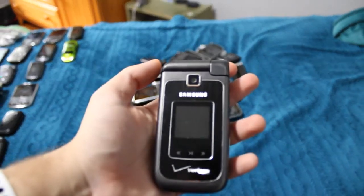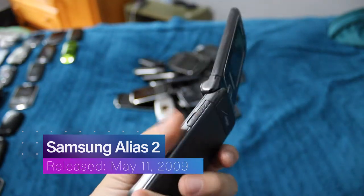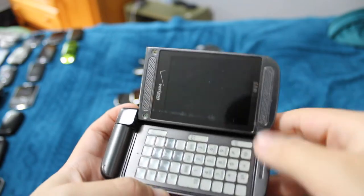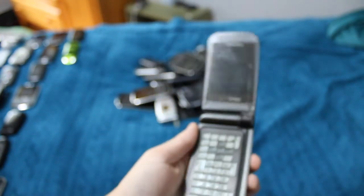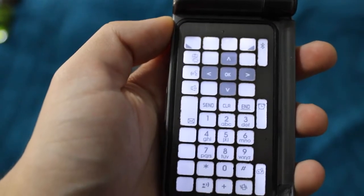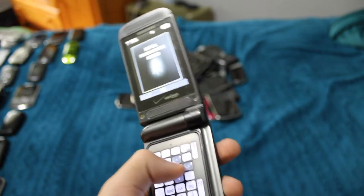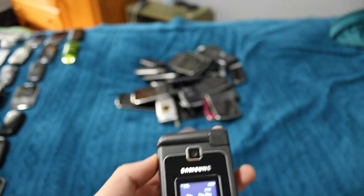This is the Samsung Alias 2 — not Elias, it's the Alias. This phone is super freaking cool. If you've never heard of the Alias series — it opens like a normal flip phone, but it has a two-way hinge, so it opens both ways. The Alias 2 is even cooler than the regular Alias because it has an e-ink keypad, so the keys actually change when you rotate it. Absolutely love that about this phone. Otherwise it works perfectly fine. Love that novelty.